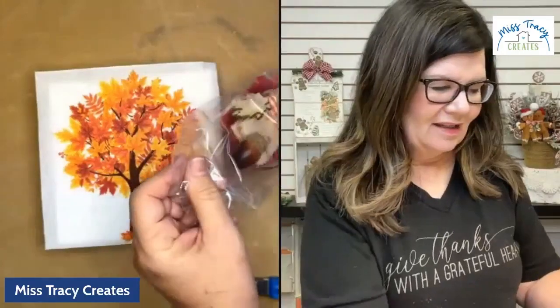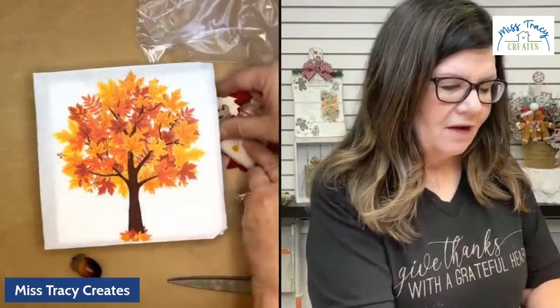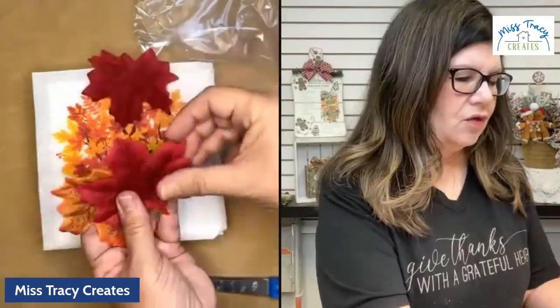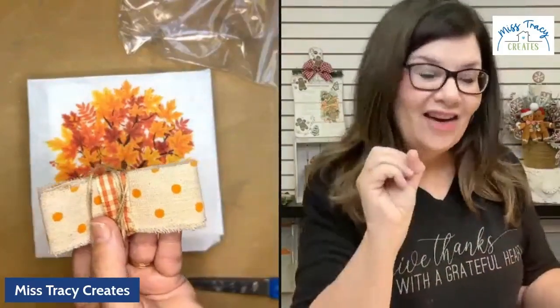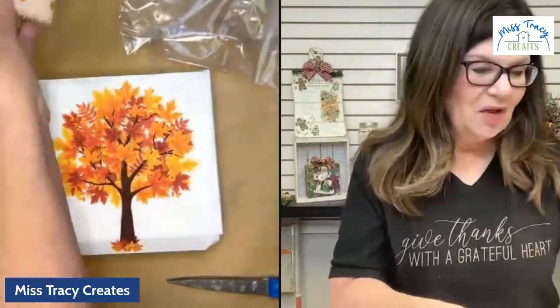Let me show you what all is going to be in the goodie bag. You're going to have an acorn which we're going to transform into a golden acorn. You're going to have five wooden leaves which we will also be transforming, a variety of styles. You're going to have four artificial leaves — two red and two orange. And then this is your little fiber bundle: the beautiful ribbon with velvet polka dots, another little gingham check ribbon, and some jute.